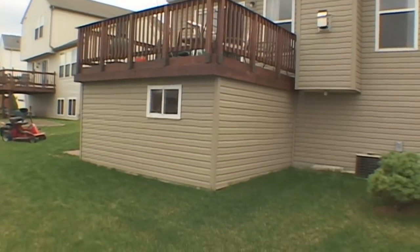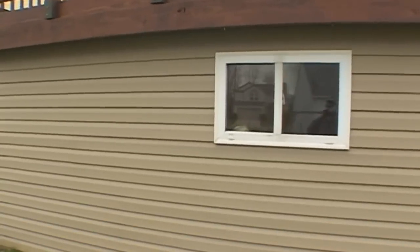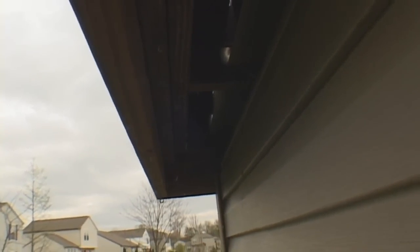I found the same vinyl siding that was used on my house to use on the shed exterior. Here you can see where the water flows out between the deck boards. I plan on installing a small gutter here someday.